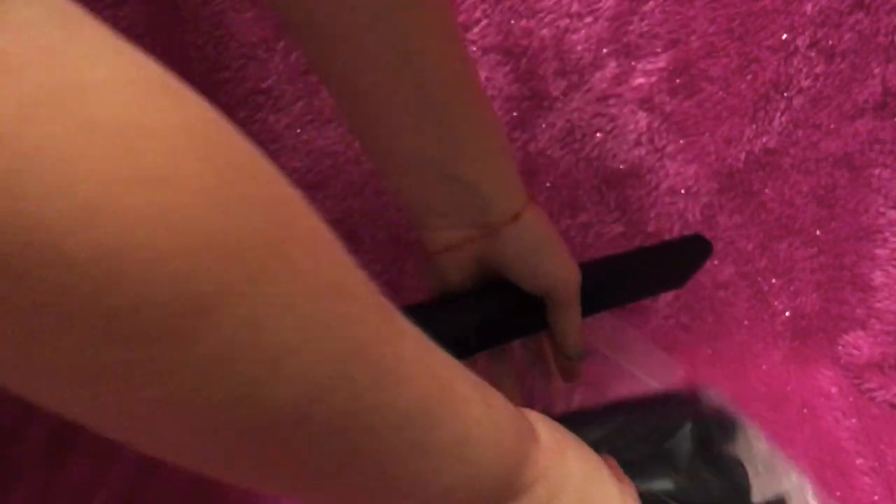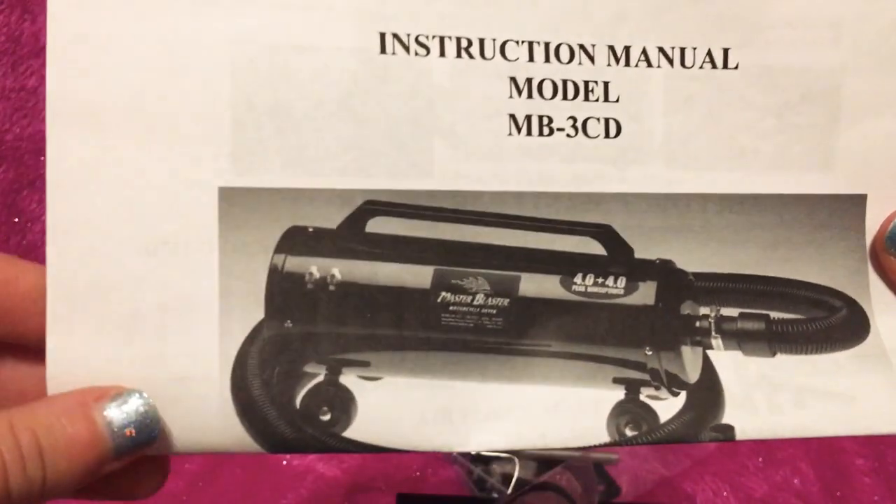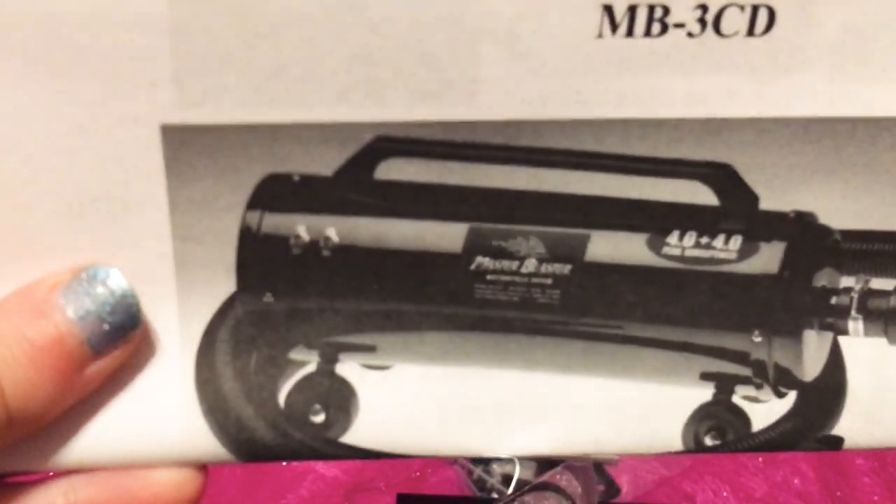I finally invested in a dryer. I got the Air Force Master Blaster — it's an 8-horsepower dryer by Air Force Commander. I've seen other people using it on their Huskies as well.